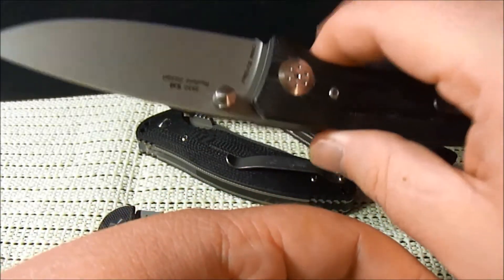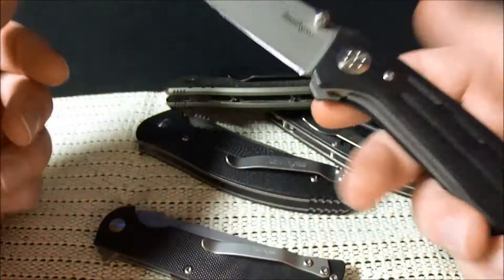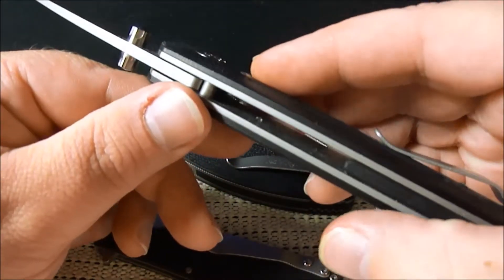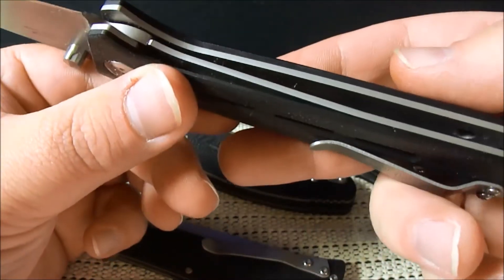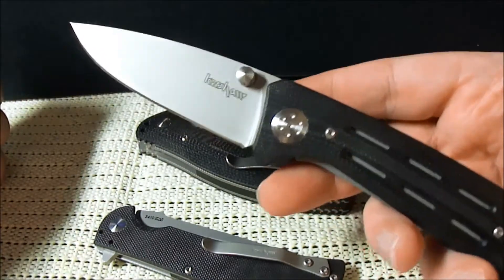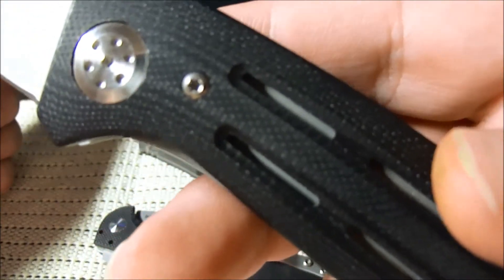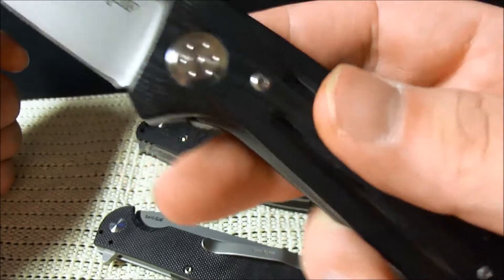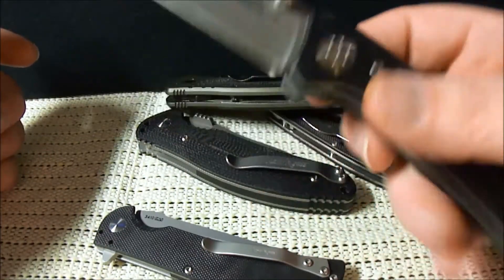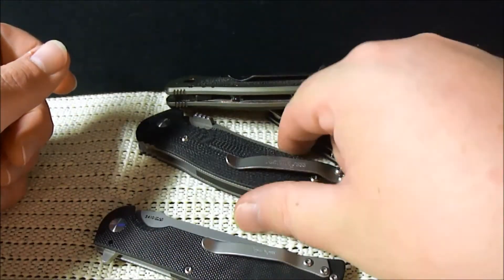The Kershaw Injection — it's a beefy knife, it's kind of heavy for this group; it's probably the heaviest one. Full steel liners, milled out a little with some holes in them. It's an amazing knife for the money — I think I paid twenty-one dollars. It's a three-and-a-half inch blade with real G10 handles. It's smooth, it's got this cutout that looks cool but also aids in grip. I absolutely love this thing and I have a full review on it.